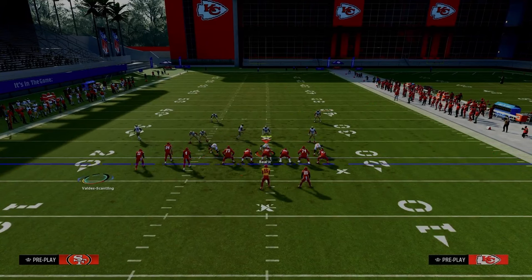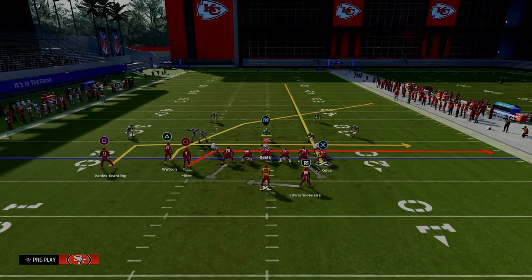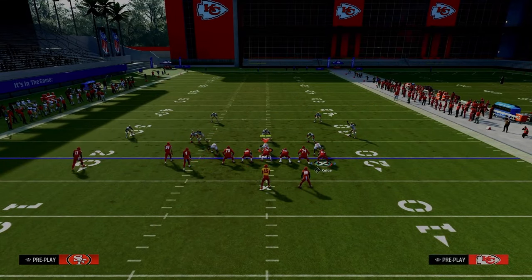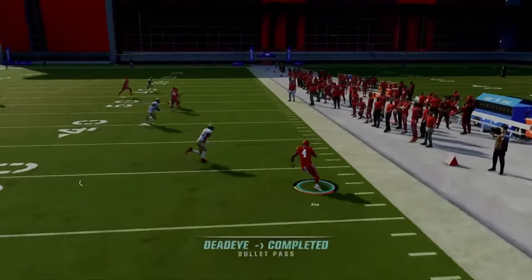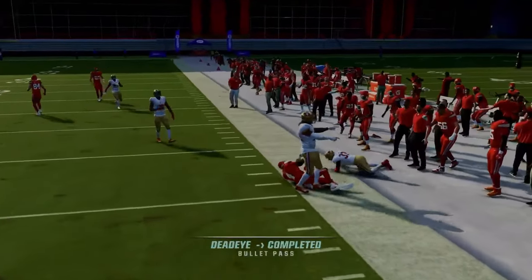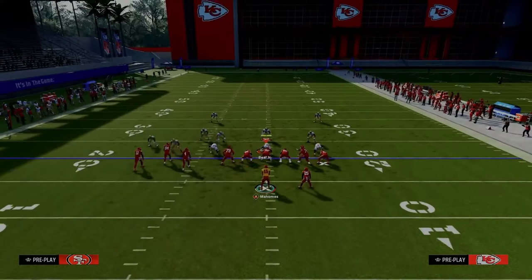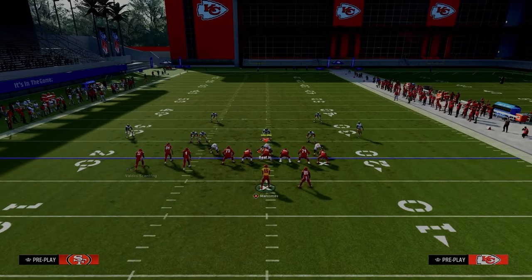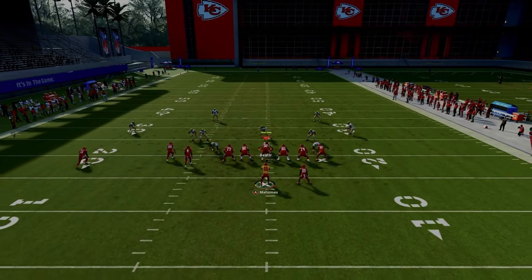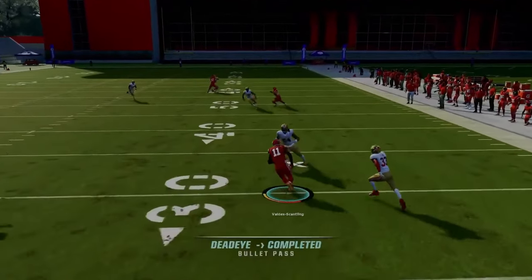I would actually drag that crossing route — it's kind of a variation of the setup. The purpose of this variation is to give a little bit better results against zone coverage. Let him set his feet up and now it's really easy: if they're not playing hard flats that drag will be open pretty much all day. If they play hard flats and user the slot crossing route, just check down to that little underneath drag route.